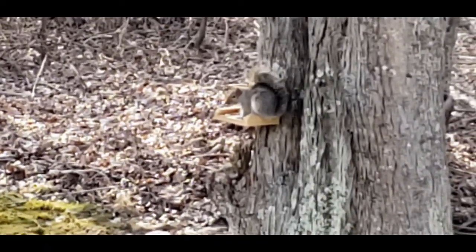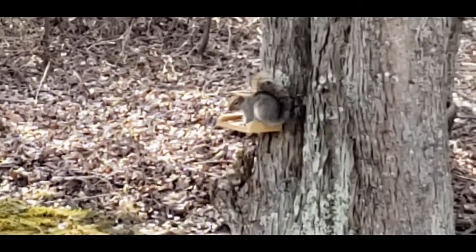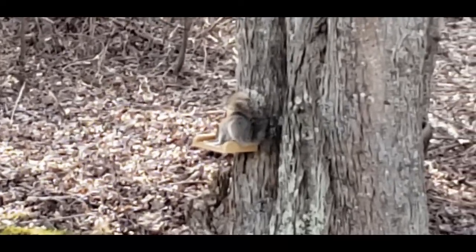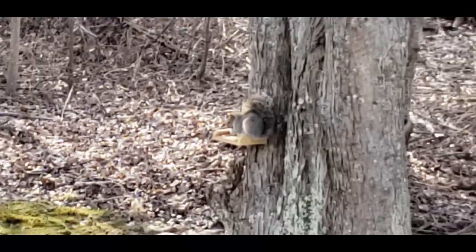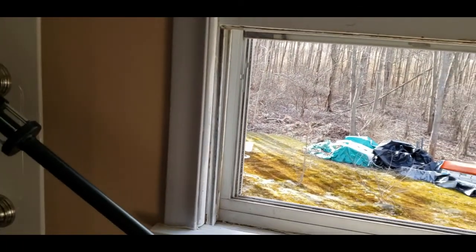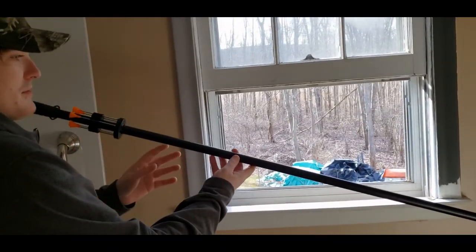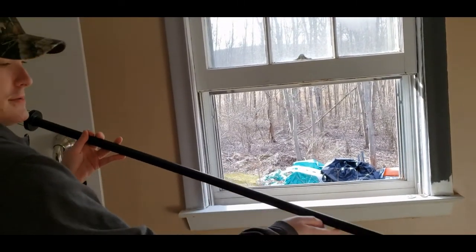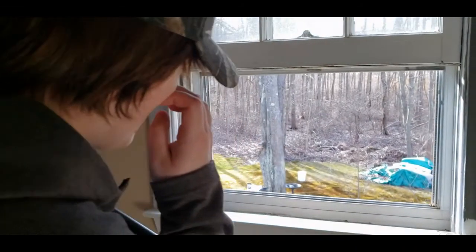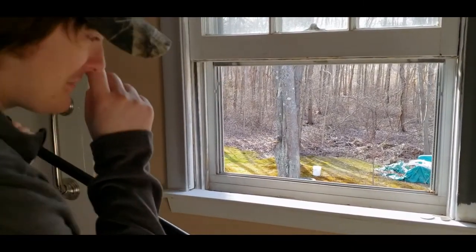Today we're going hunting for squirrels. He's looking right at us, like, 'What are you guys doing?' And we're gonna be hunting with this — a .625 blow dart gun. It has no sights on it, and I'm pretty sure I'm not going to be able to hit that far.